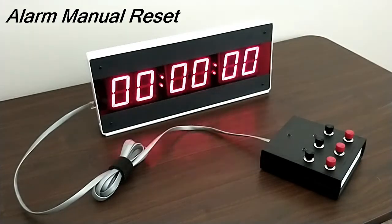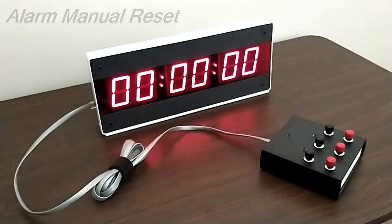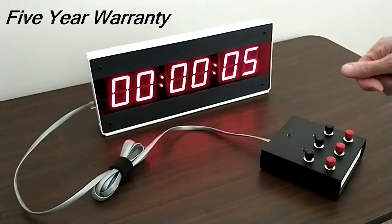As mentioned, the CK340 timer flashes and beeps for 10 seconds and then stops automatically. But with the CK340 AMR, you have to press the reset button manually to stop the timer — like this. And that's that, very simple operation.